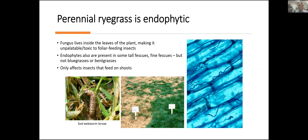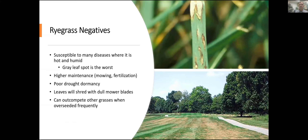Tall fescues and fine fescues, which I'll be talking about next, may also be endophytic. That will be stated on the label or on the bag of seed you buy, whether there's endophyte in the seed or not. The downside of perennial ryegrass is that it is a fairly high-maintenance grass — it likes fertilizer, it likes water, it likes to be mowed — and it doesn't have very good long-term drought resistance or dormancy.